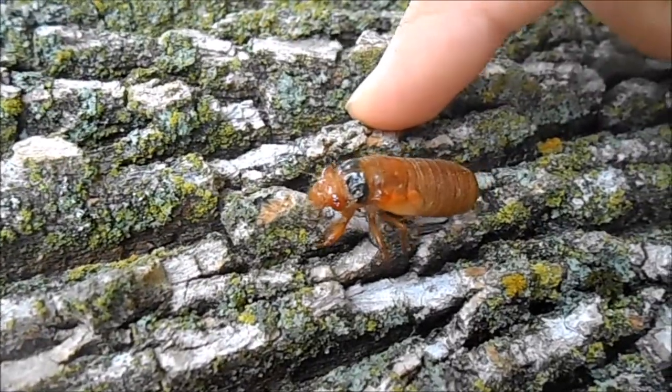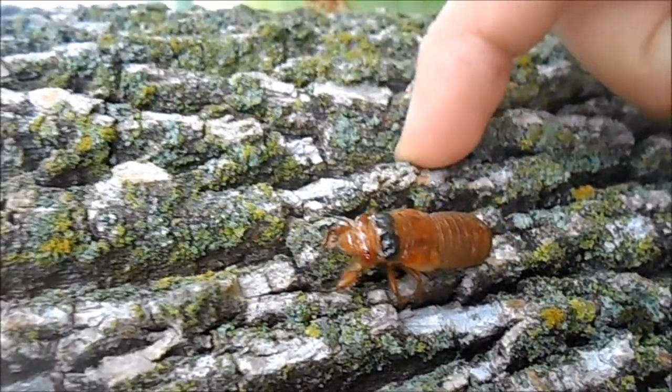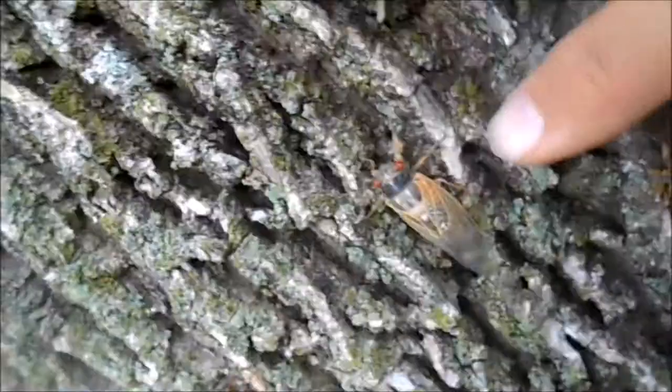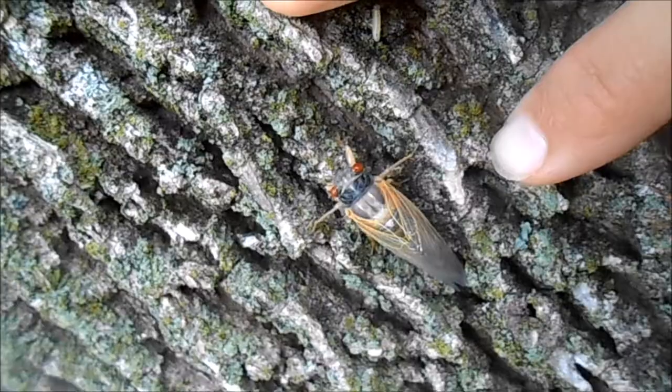While they're in this nymph form, they'll be underground for either 13 or 17 years, and then once they emerge, they only live as adults for about four to six weeks.